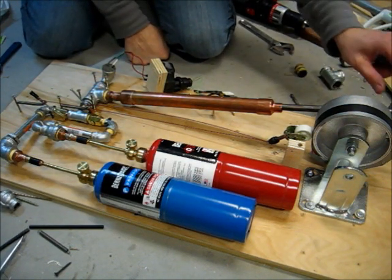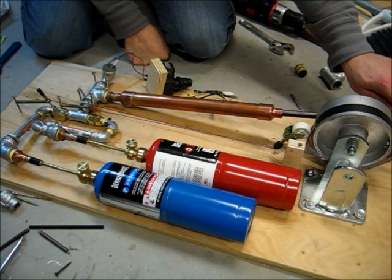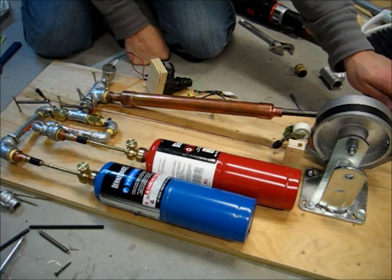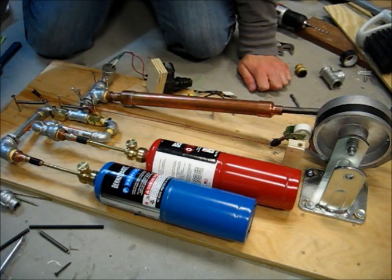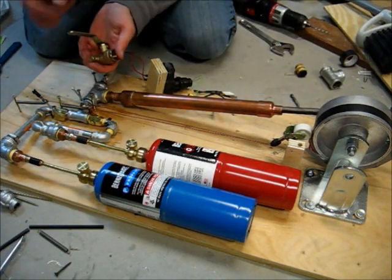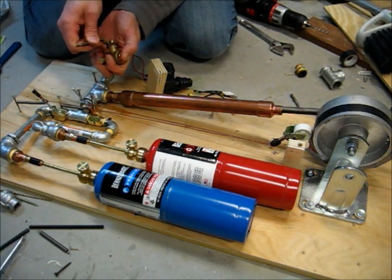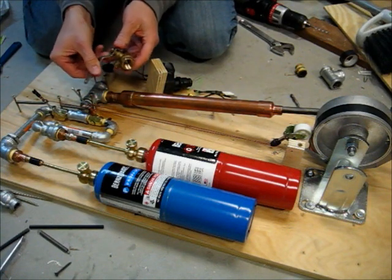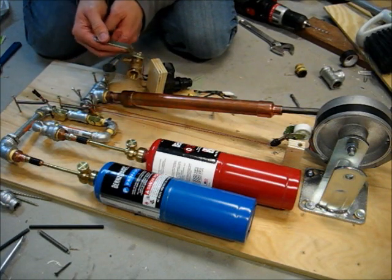A lot of people asked about the flywheel and said maybe it should be bigger, more massive. I think that comment was made primarily because the flywheel was having a hard time opening this valve, which is actually kind of hard to turn. I had two of these three-quarter inch valves, and they're kind of hard to turn.